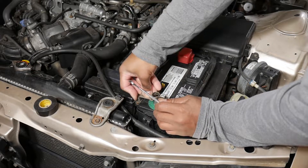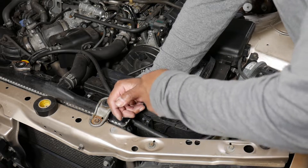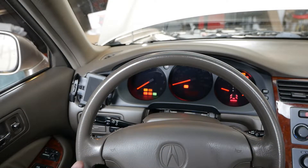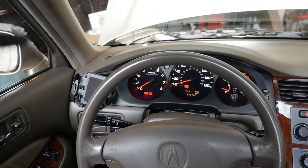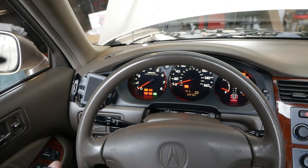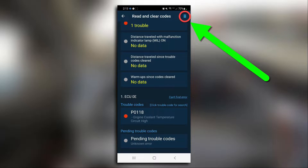I then reconnected the negative battery cable. Inside the car, I opened the OBD Harry app and attempted to start the car — it started right away. I stopped and started the car a few times to confirm the fix. The check engine light went out on its own, but here's how to clear the code manually if it doesn't go out.